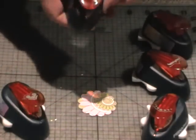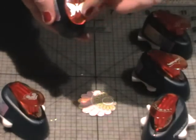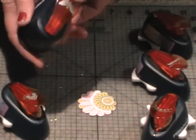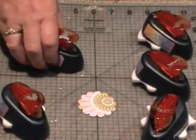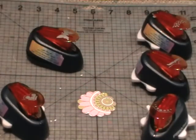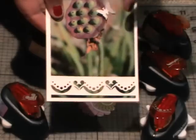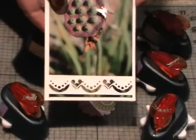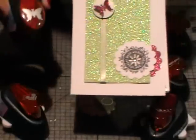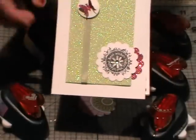I've got one more here that's just a normal lever punch. This one is the butterfly, and I must admit I use this one all the time — it's a fantastic one. I love doing things like, let me grab a card here, whereby I've punched out the little butterfly and you just lift up its wings and make it look a little bit 3D. Here's another card using that same butterfly lever punch, and once again I've lifted the wings up to make it look a little bit 3D.